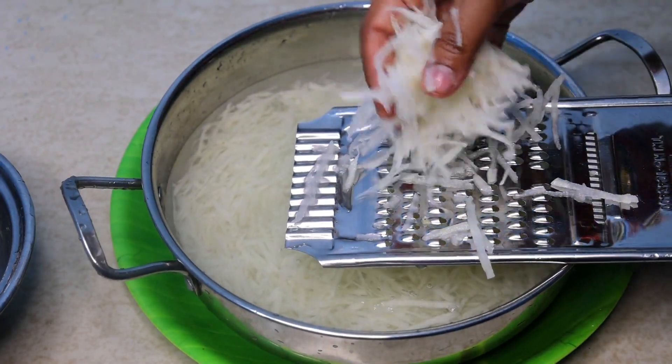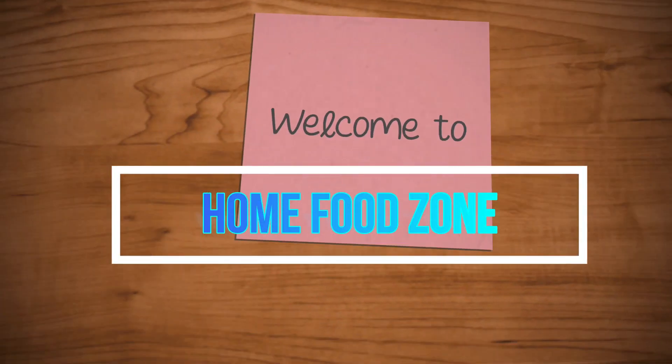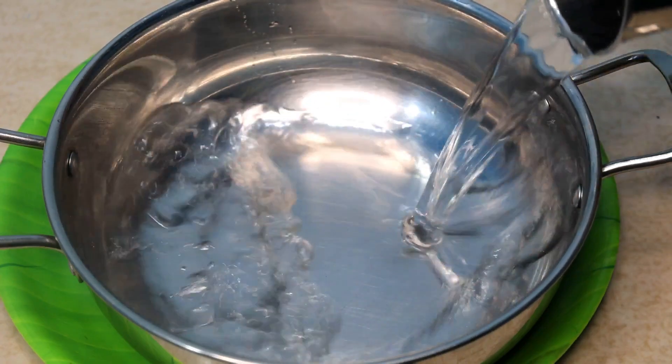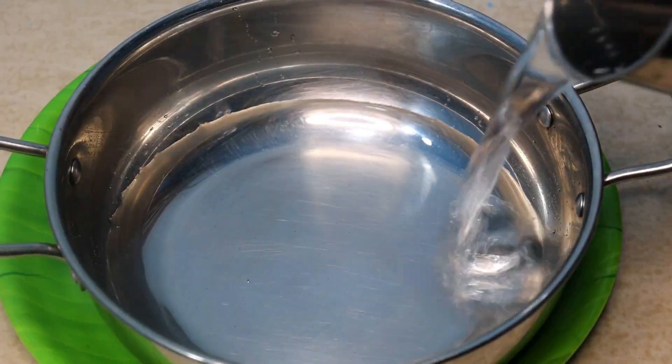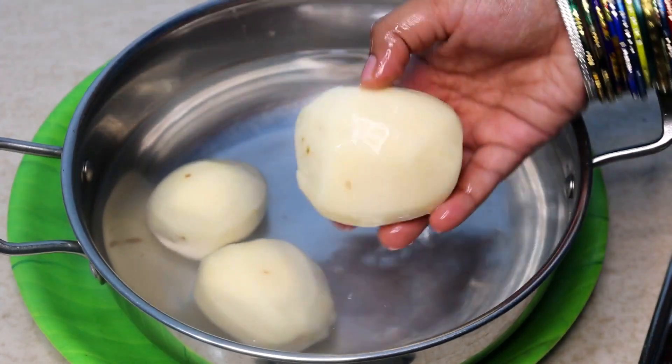Let's see how we do it. Put a bowl in a bowl. Add 4 cups of water, then 3 cups of water.